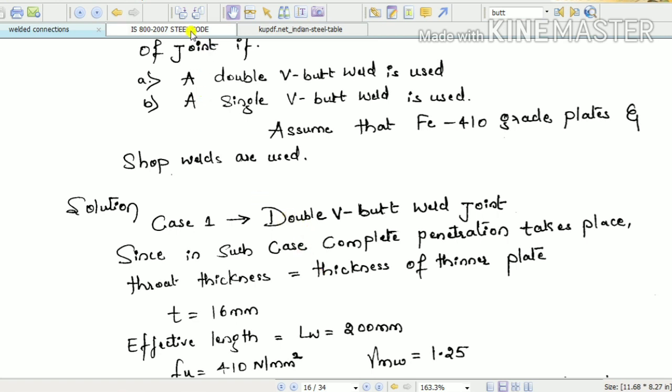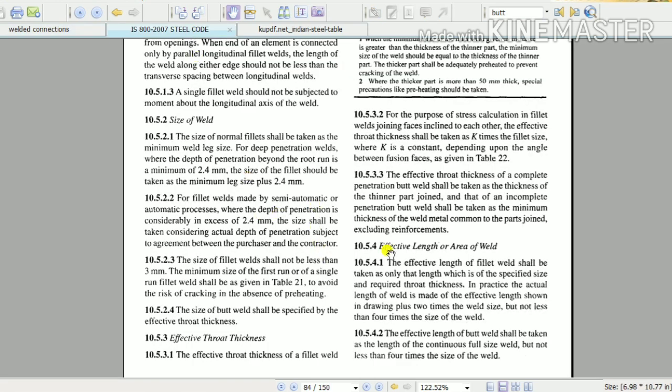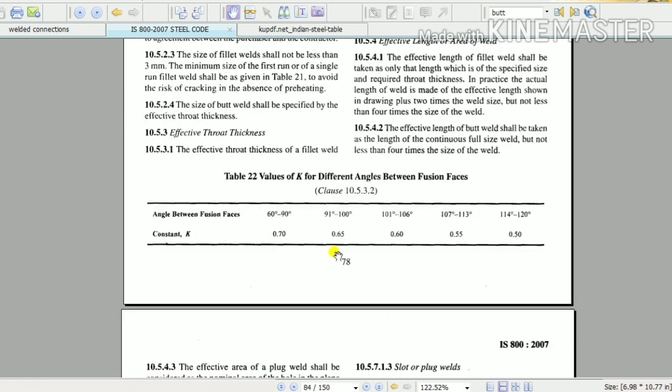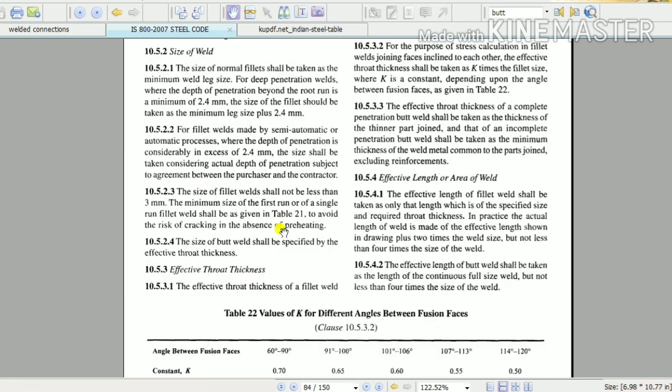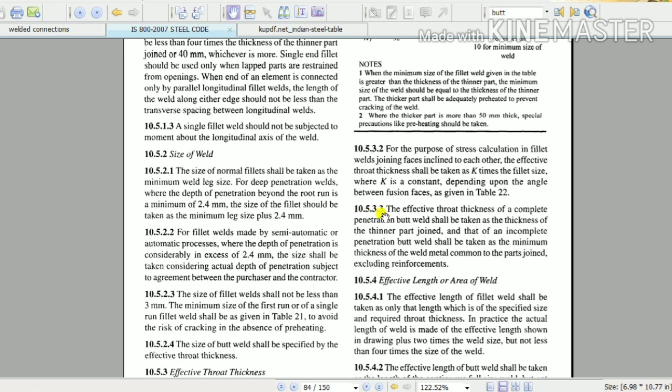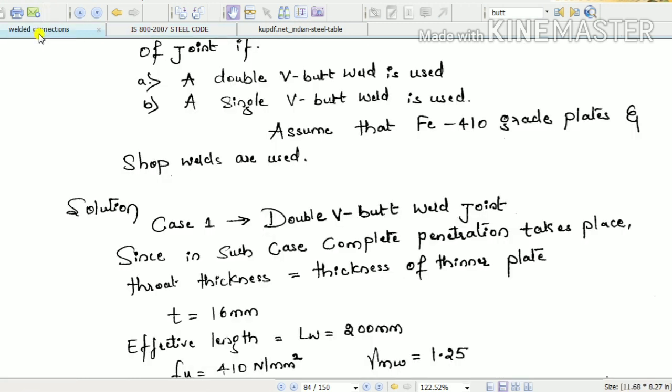We must know the guidelines for calculating effective throat thickness. In fillet weld we used Te = 0.707, whereas in butt weld, as per clause 10.5.3, the effective throat thickness of a complete penetration butt weld shall be taken as the thickness of the thinner part joined. This is applicable for double V butt joints and double bevel joints. For incomplete penetration butt welds, it shall be taken as the minimum thickness of weld metal common to the parts joined, excluding reinforcement.